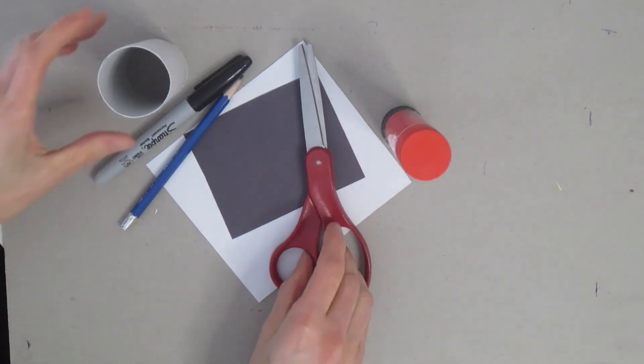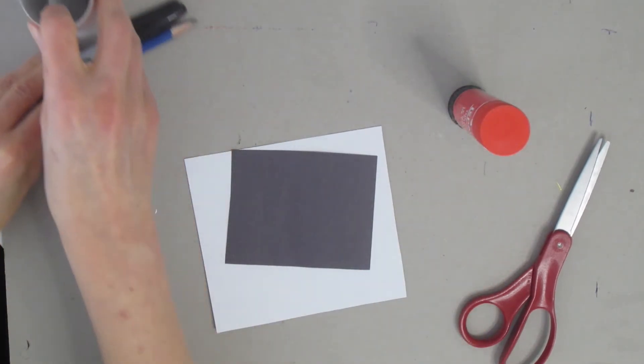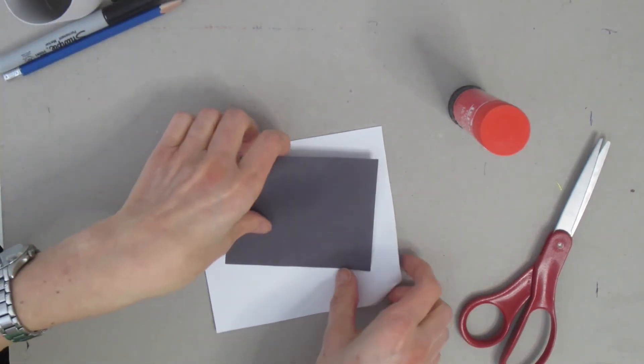You don't need a lot of paper and you also don't need these colors. If your toilet paper tube or paper pieces are a different color, that's okay — it just means your dog will be a different color.